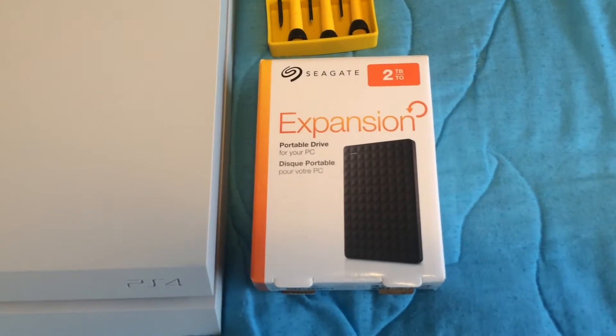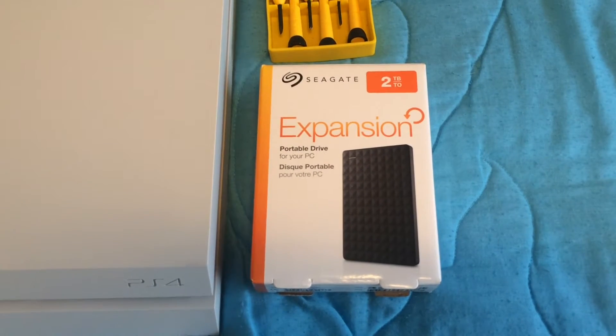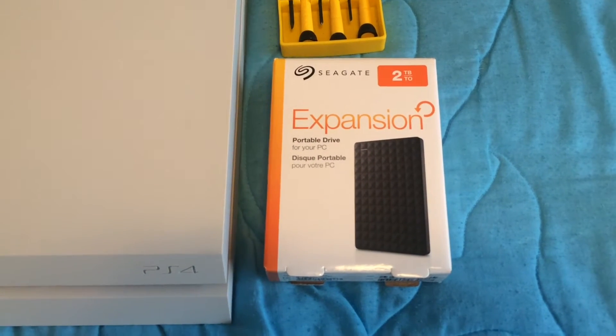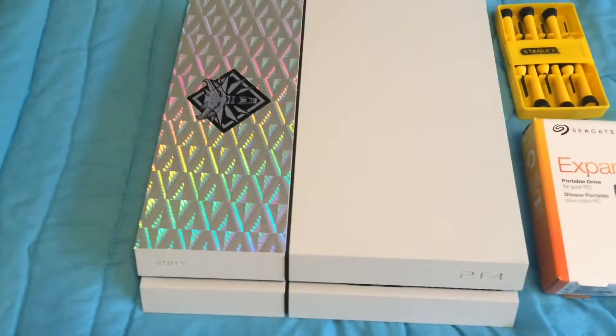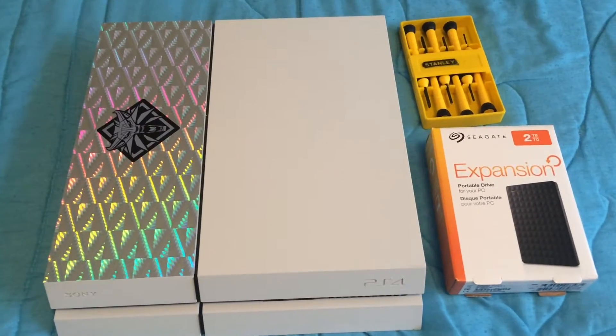This one here was $117 from Officeworks today. Just a couple of tools that I'm going to need and we'll go from there.